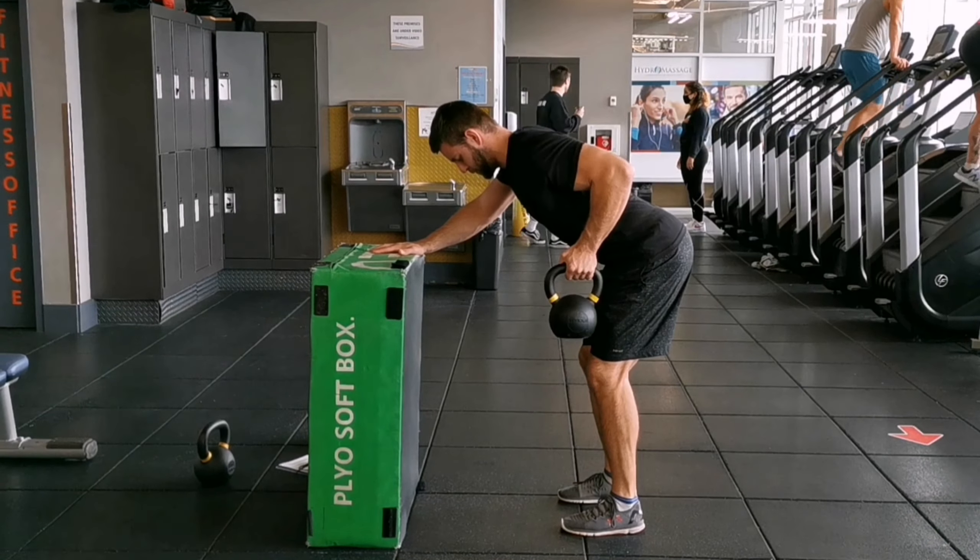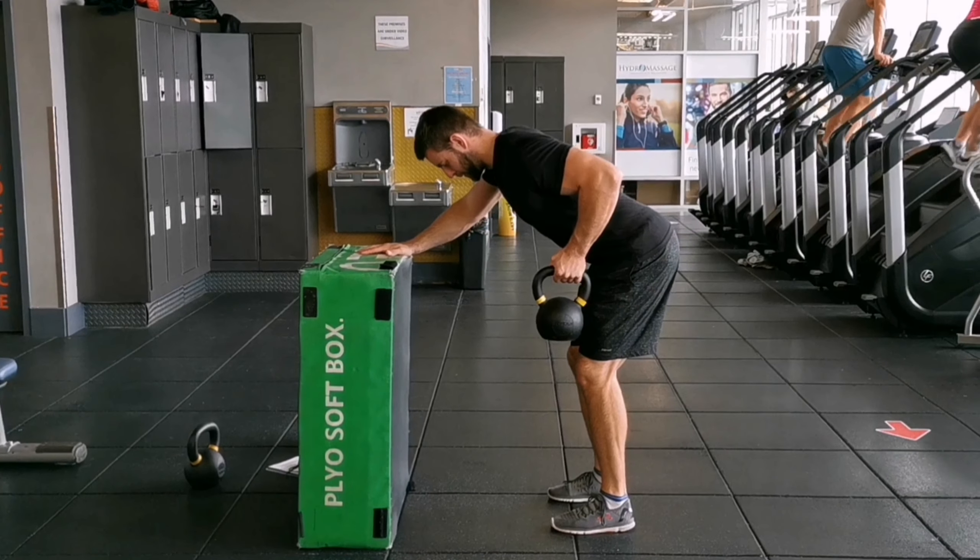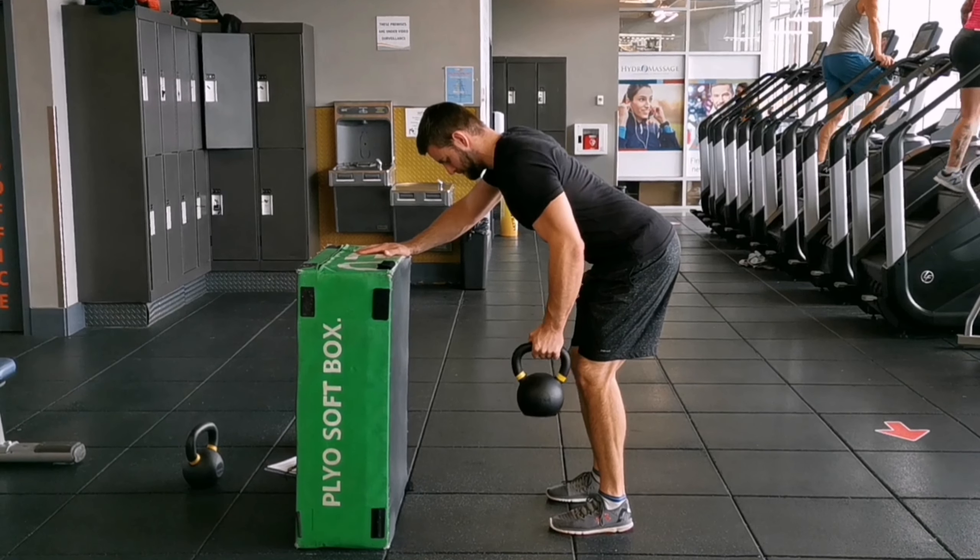Breathe out and pull the kettlebell towards your belly. Keep your elbow tight to your body and do not shrug your shoulders. Squeeze your back at the top position.